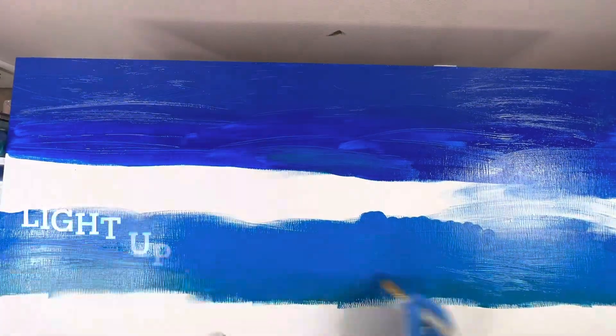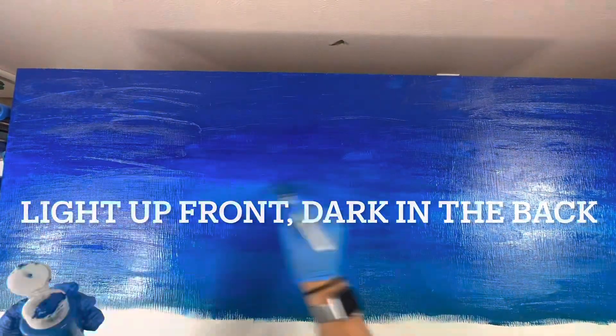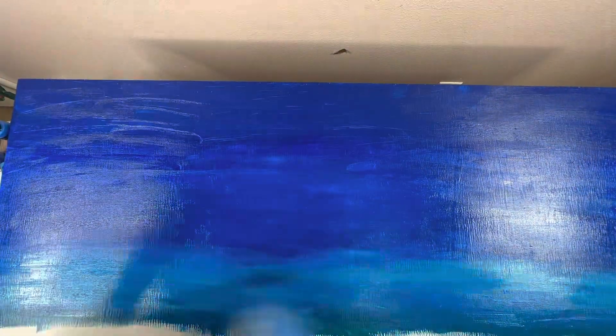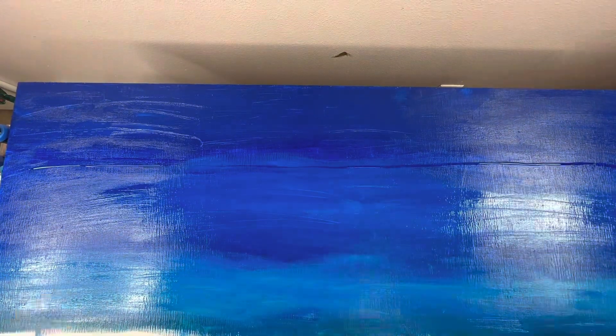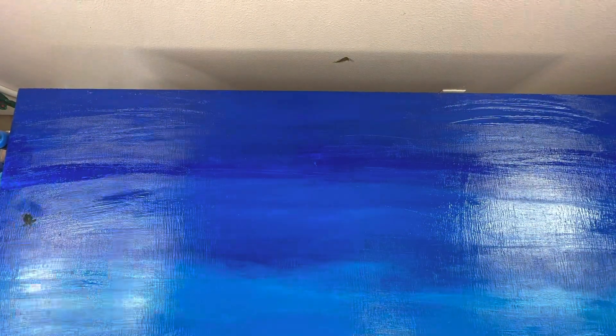Here I'm using a whole bunch of acrylic paints. I went from light to dark and picked all the blues I had because I really wanted it to pop — to give that nice beautiful color and depth. I just kept painting until I felt comfortable with it, and here it's looking absolutely beautiful. Of course I let it dry as well.